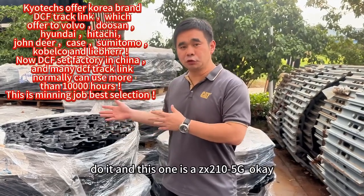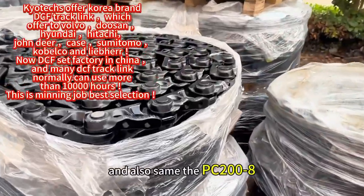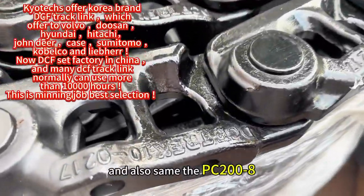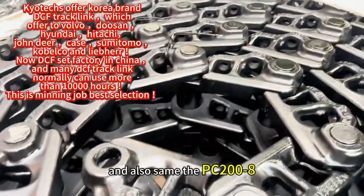This one is a 6x200 DEX 5G, and they also send the PC 200X — six and seven.